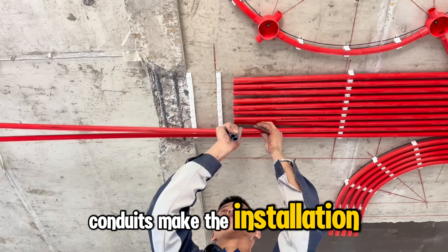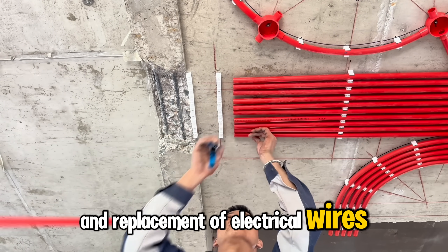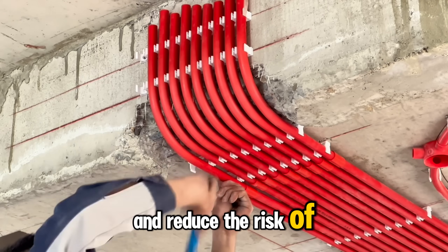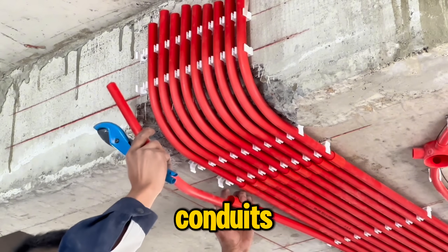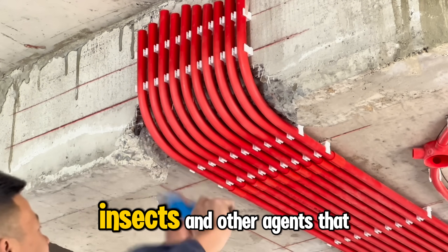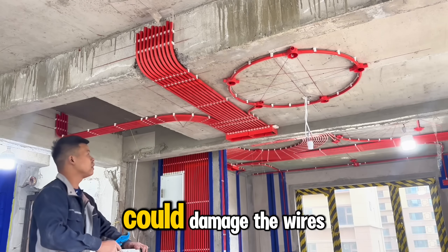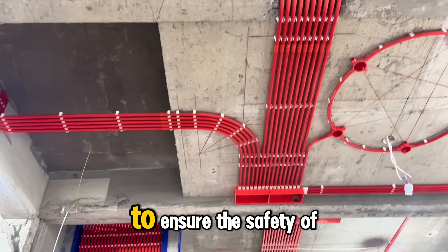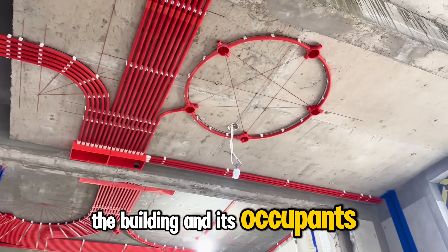Conduits make the installation and replacement of electrical wires easier. They help avoid wire tangling and reduce the risk of technical errors. Conduits protect electrical wires from environmental factors like moisture, chemicals, insects, and other agents that could damage the wires. Adhering to these standards is mandatory to ensure the safety of the building and its occupants.